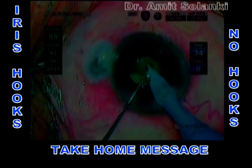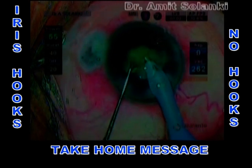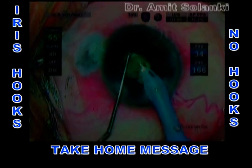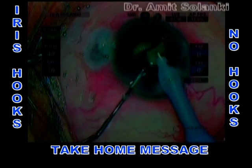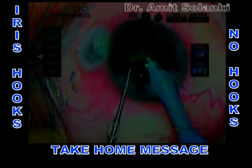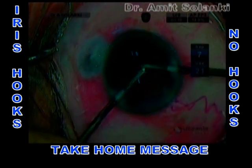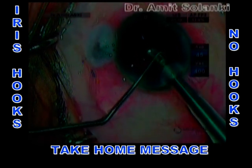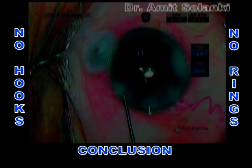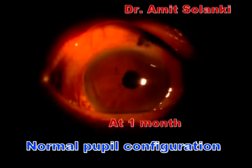The take-home message of this video: phaco in a small pupil is really challenging. Several intraoperative techniques and pupil-expanding devices like rings and hooks are available. Selection of the pupil-expanding technique depends on the surgeon's skill and preference and also on the individual intraoperative situation. However, in many cases, it may not be necessary to use pupil retracting hooks, which can cause permanent pupil distortion postoperatively. In conclusion, using the no-hooks, no-rings technique, normal pupil configuration can be achieved in a selected group of patients with minimum or no pupil widening manipulation.